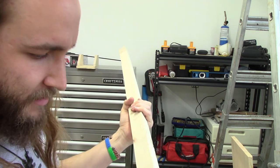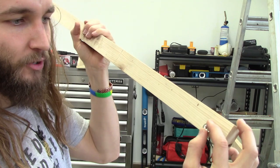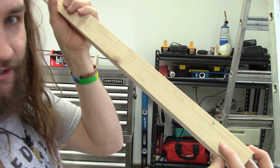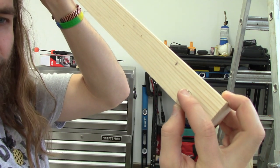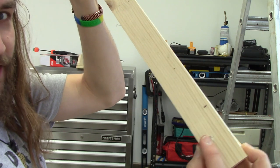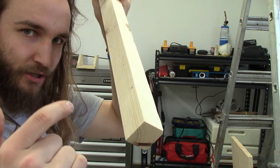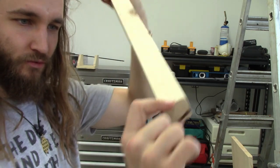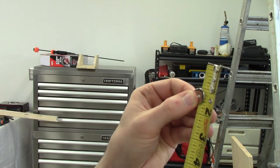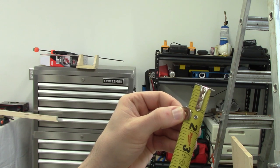Now I want to put the magnets in here. The idea is I want to put them close to this edge but not all the way. I'm going to sand this edge down so that way you can just roll the board and it will detach the magnets without lifting the pieces up. I'm going to make it three-eighths of an inch so that way I have about an eighth of an inch of wood still there.